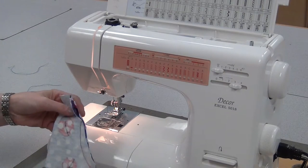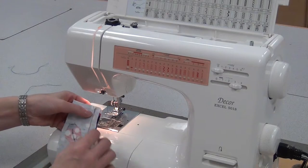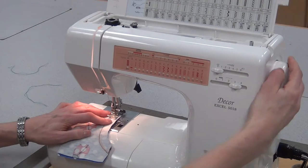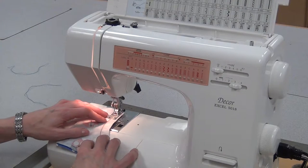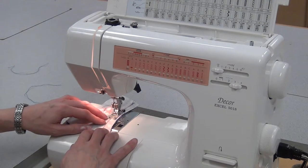Now, because curved seams tend to be a little bit weaker, they can rip more easily, there's more pressure on them, we need to reinforce it. So you're going to line the foot up very close to that line I just sewed. I'm going to sew to the right of it, on the inside of the seam, just a few millimeters away.